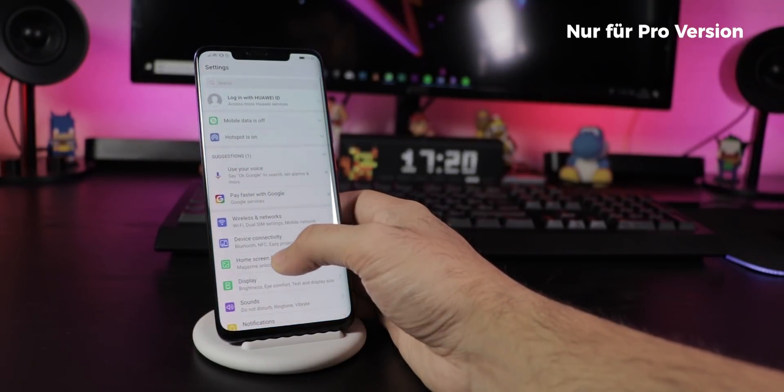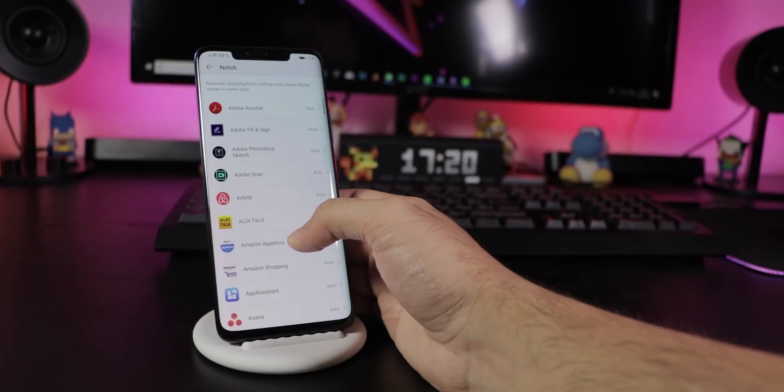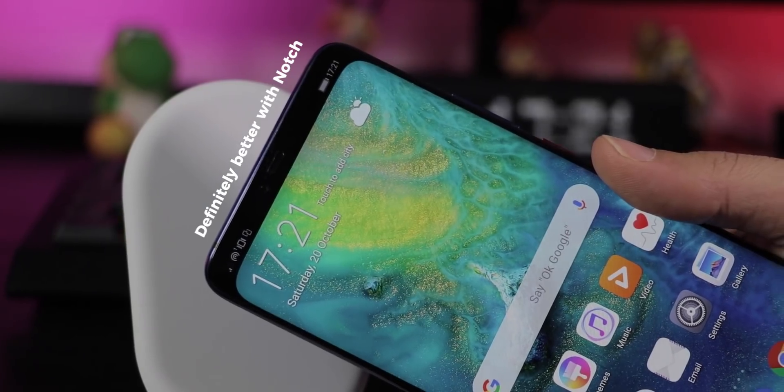Go to Settings, Display, More Display Settings, Notch and either decide which apps should be displayed with or without a notch, or just simply hide it for good if it bothers you.